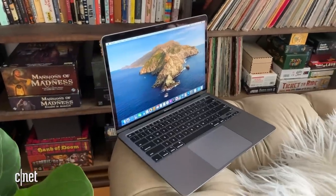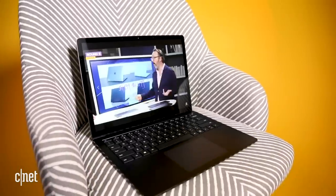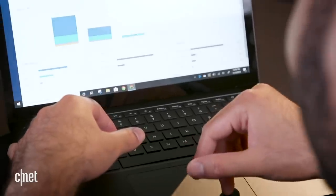But once you get up to $900, then maybe you should buy a MacBook Air or an XPS 13 or the regular Surface Laptop, which is a laptop I really like a lot. It usually goes on sale around holiday season, and that's coming right up. So maybe I'd wait and see what kind of deals they had on that.